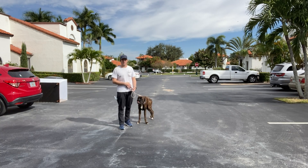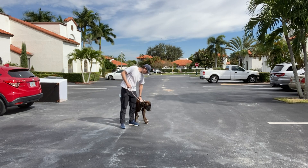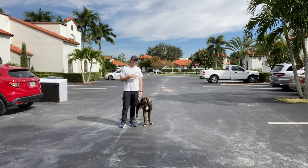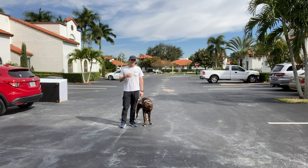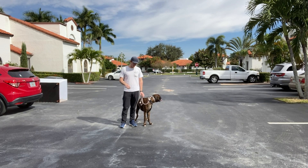Today's video we're working with loose leash walking with Kona. He has this collar on him and he seems to be responding very well to it compared to the last time I worked with him. He is more responsive to it and he understands the limitations and consequences of it, so that's very good — that's what we're looking for.